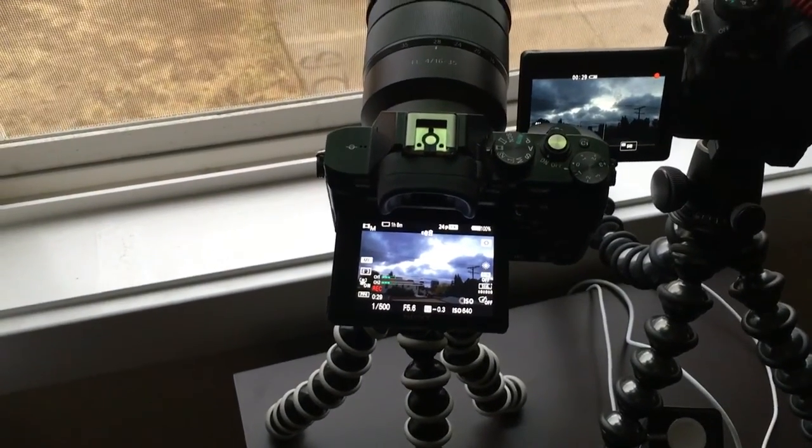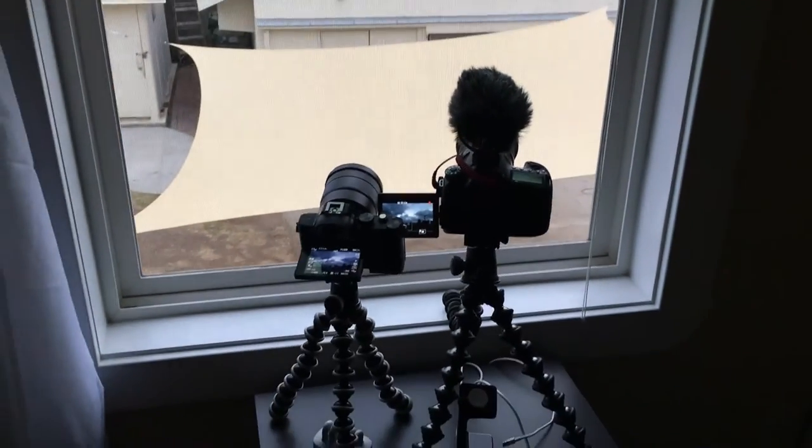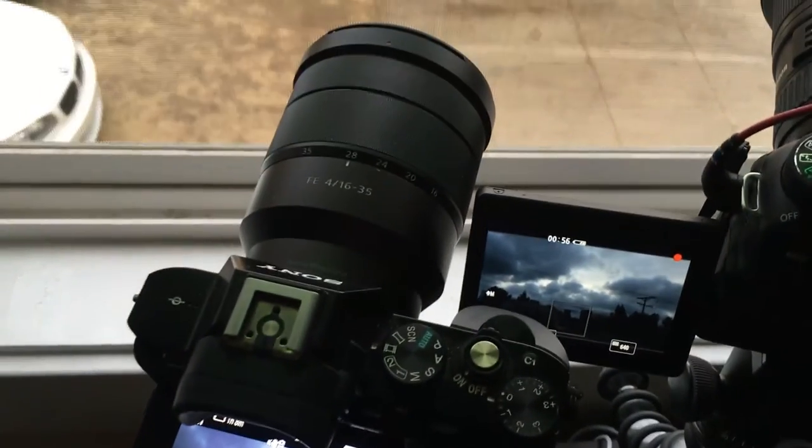So what do we do when we get new cameras? Comparisons. So here we have the 70D and the Sony a7s. We're just going to do a quick time-lapse to see which one's sharper, which one looks nicer. I mean, I know it's going to be the Sony, but I want to see by how much.